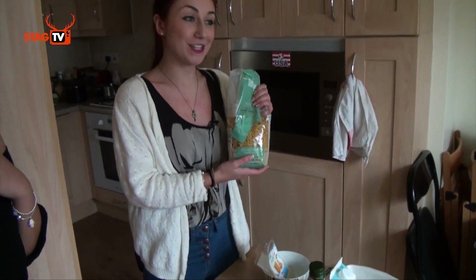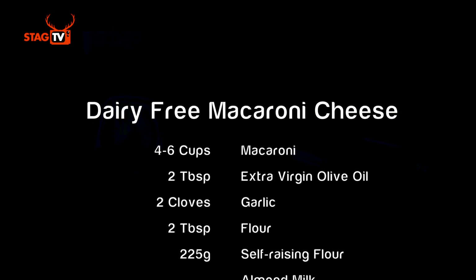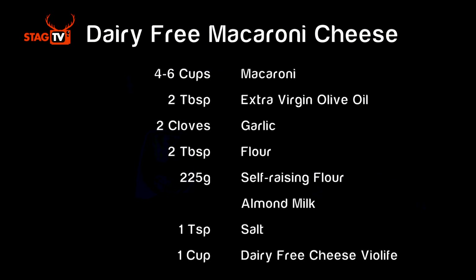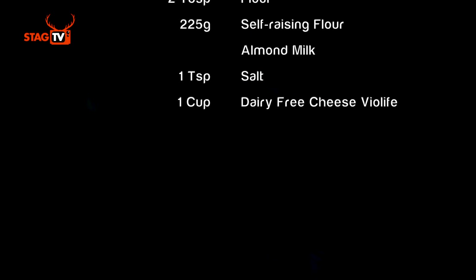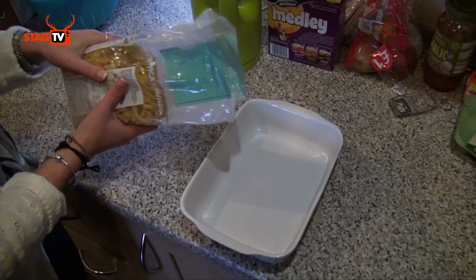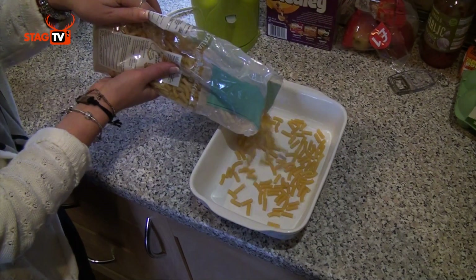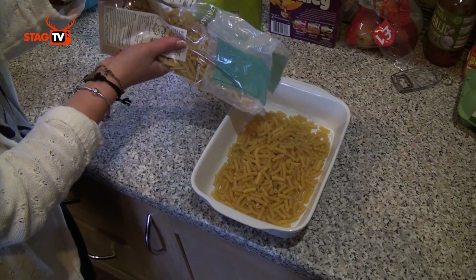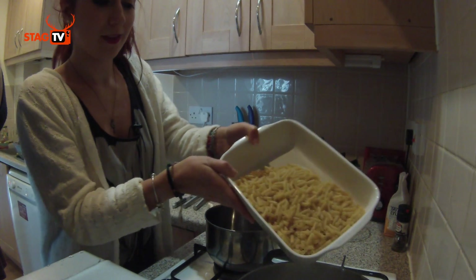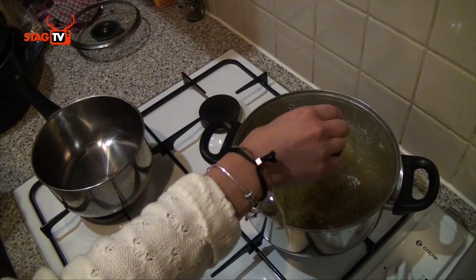We just have to heat up the kettle and then we'll get started. We're going to put it in here — this will serve about three to four people — and now we're going to leave it to cook.